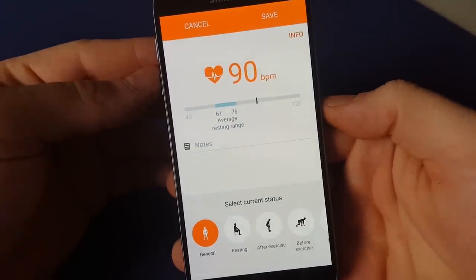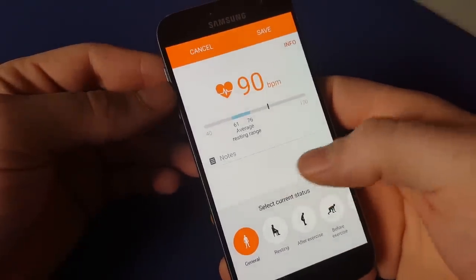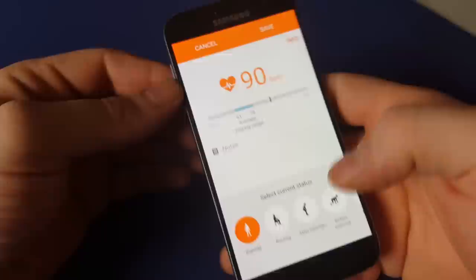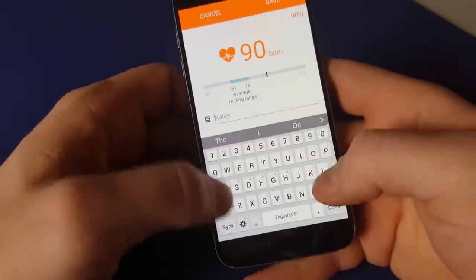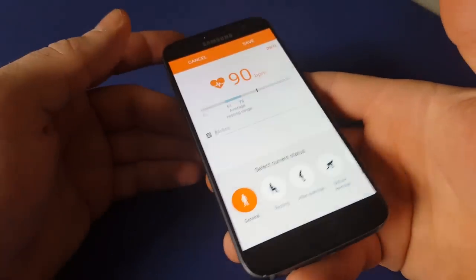And there you have it. You can keep track of it. It'll keep little notes for you if you wanted to say what activity you were doing at that time, or however you want to track it.